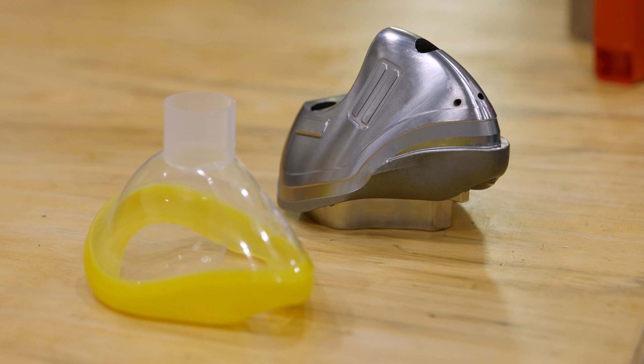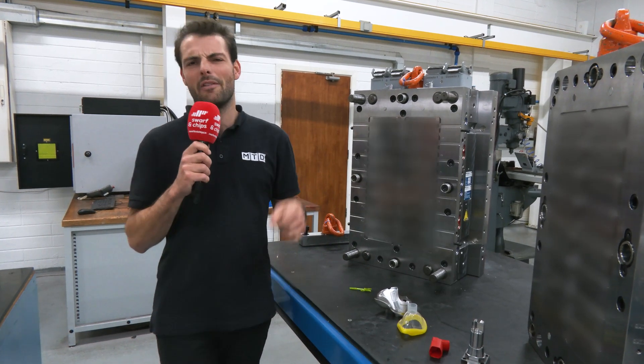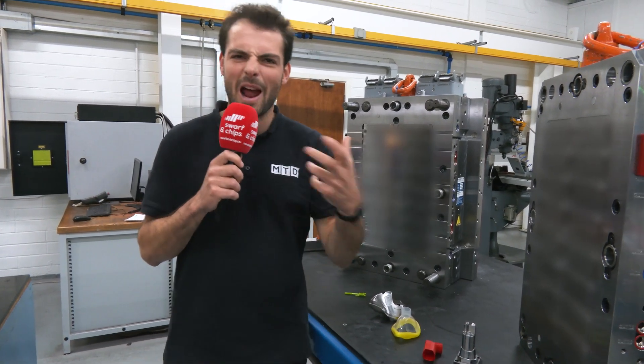To be effective, material choice is a very important matter. On this mask you need a slightly softer material here to create a good seal around your face. So we've learned a little bit about what medical parts are. Let's move on and find out about the design choices and also how they're made.